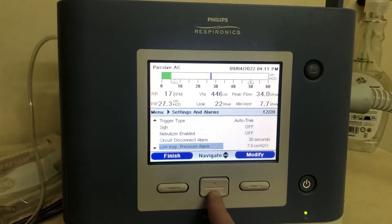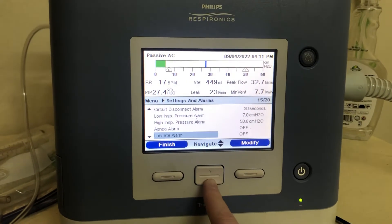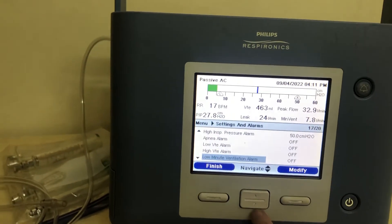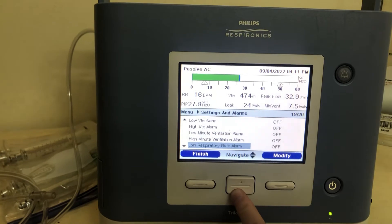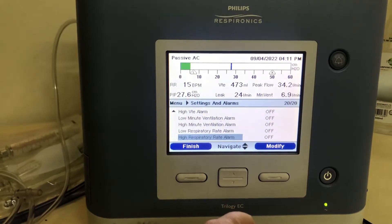Then we go to some alarms. After 30 seconds it will ring a disconnect alarm. Low inspiratory pressure is set at 7, high inspiratory pressure at 50. I've got a few of these alarms off — apnea alarm, high and low tidal volume, low minute volume, high minute volume. Depending on your patient, you can set these as you would for a normal patient.